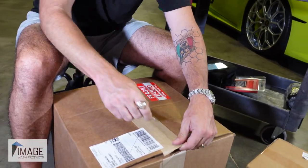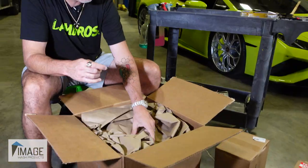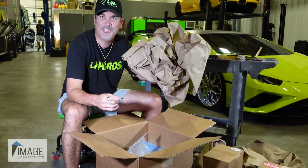The goodies have showed up. We're unboxing Image Wash Products. I don't know what's in this big box, but we're about to find out. It's like Christmas.